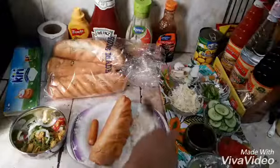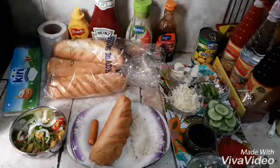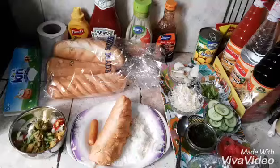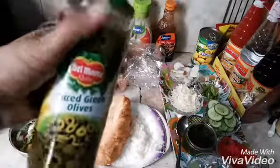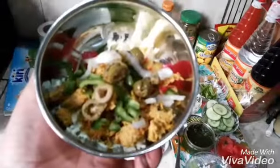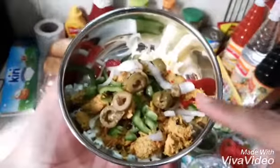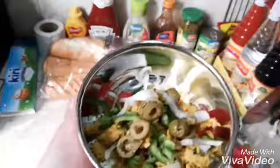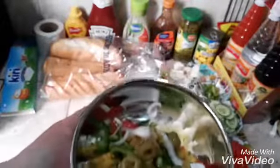We will add olives. We have to add vegetables. If you are a vegetarian, you will remove the chicken. These will be easily available in every store. Now we will add the dough.